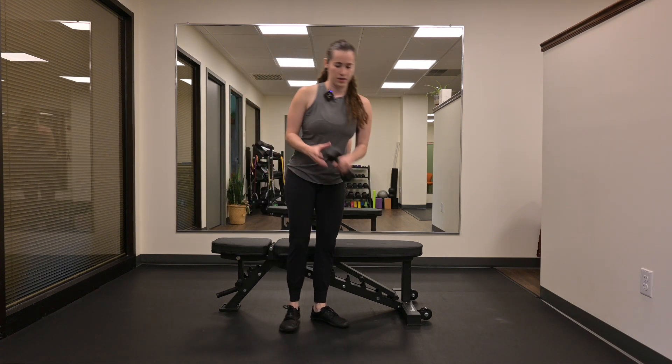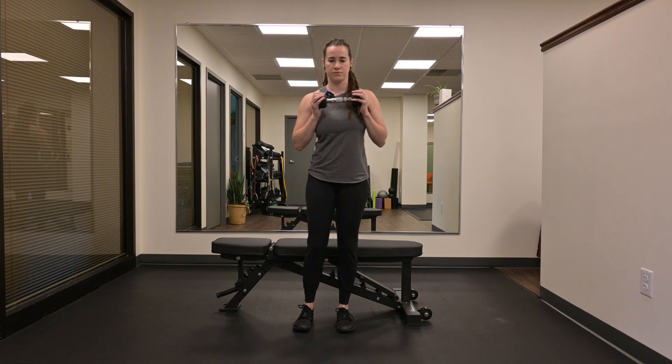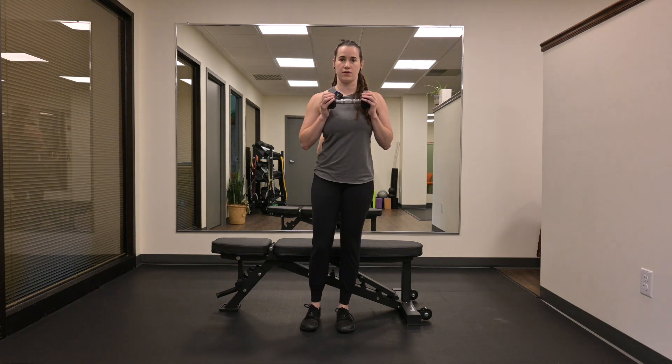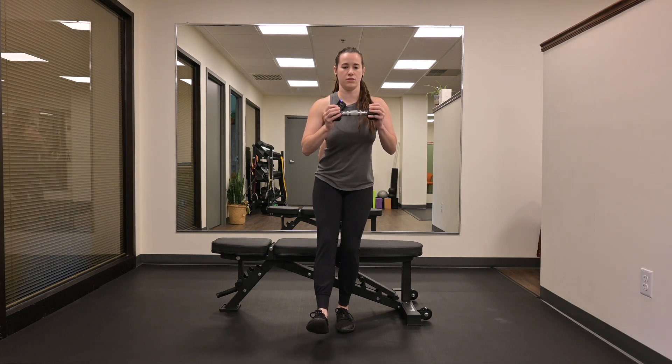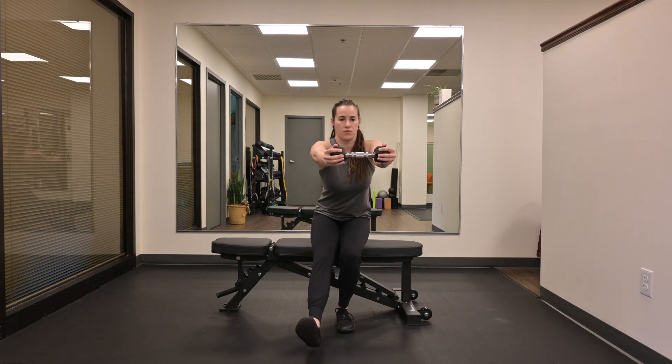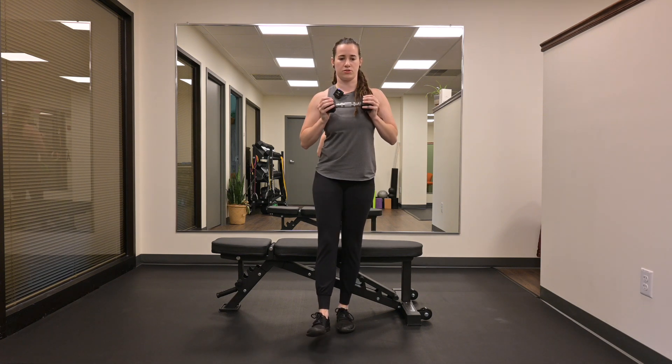Grab your weight, hold it at your chest. I'm going to weight shift onto my working leg, kick my other leg forward, sit back onto the bench as I press my weight out in front, tap the bench, and come back up to the start position.